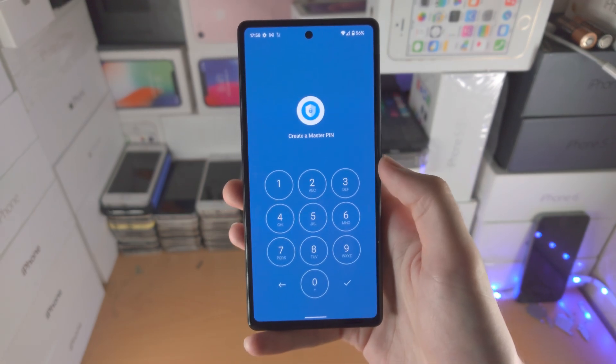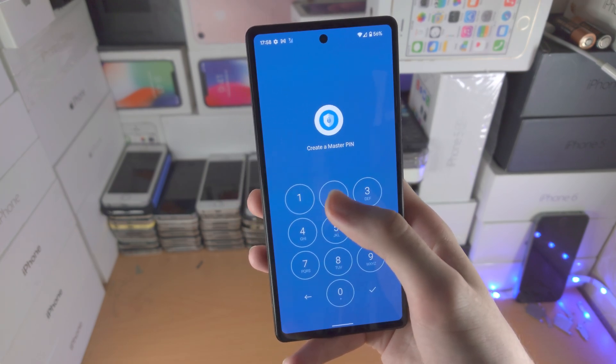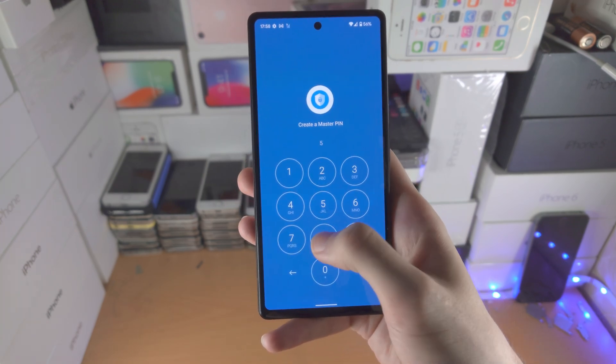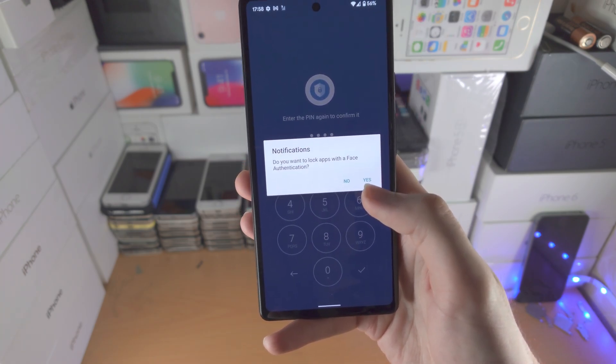Open up the app and create a master PIN. If you want ultra security, use a different PIN than what you use to unlock your Pixel. I'm just going to use the same PIN. Repeat the PIN and it will show a notifications prompt.